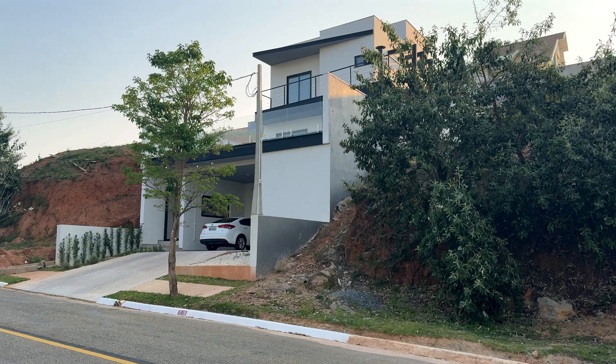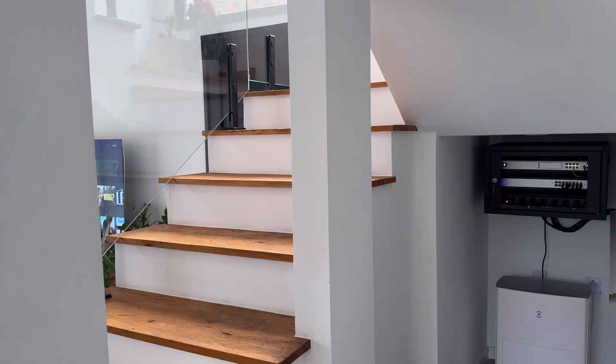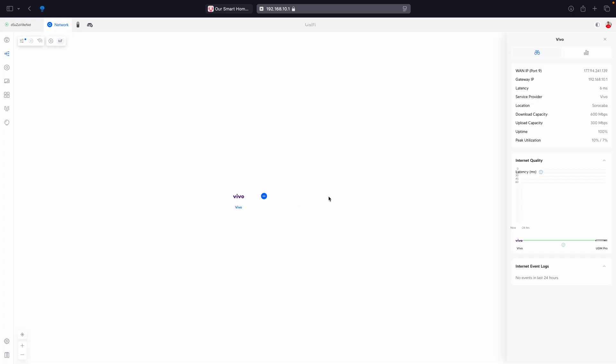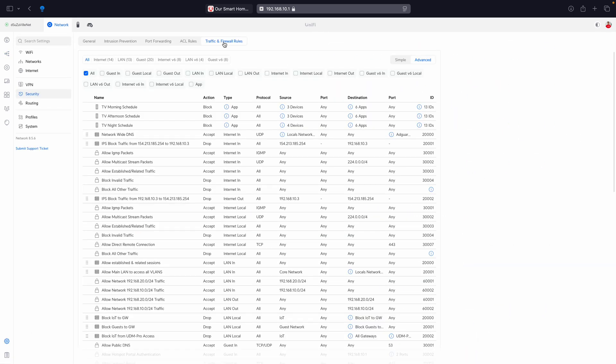Hello and welcome to my channel. As part of my smart home journey, in today's video I'm giving you an inside look at how I've set up my home's computer network using the UniFi system. I'll share how much I spent on this setup and show you how it connects everything from my entertainment system to my work-from-home setup, while keeping all of my smart home devices safe and secured.